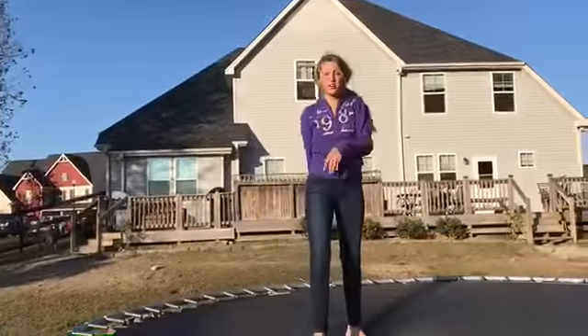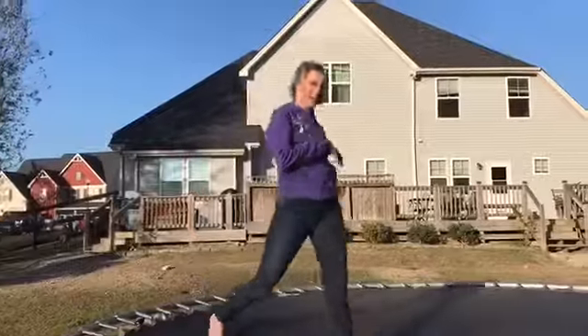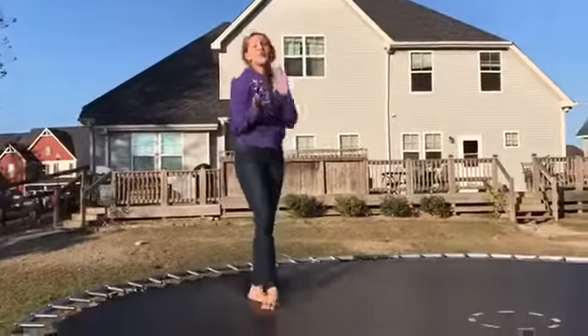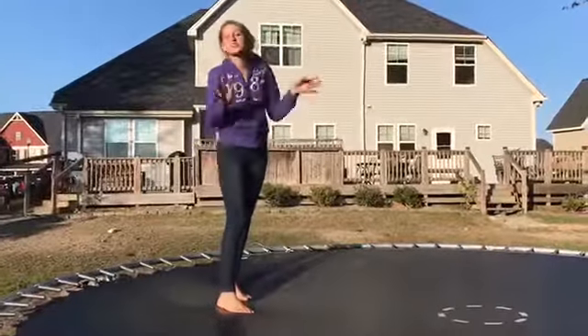And then if you're landing like across your trampoline, that's a good thing — like if you're making it all the way across. So you can do that about 15 or 11 times, just to do it.